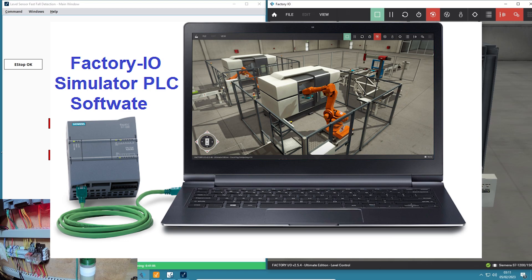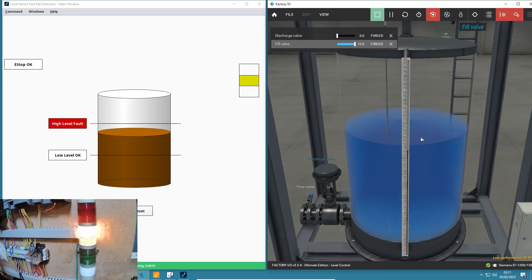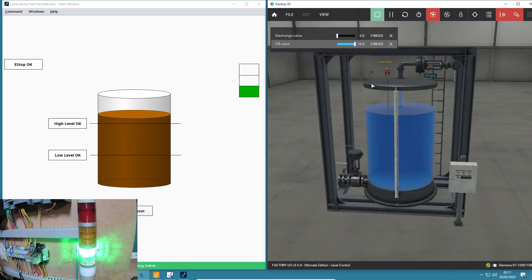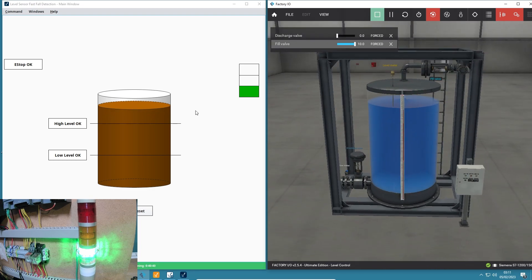This software is incredible. So for what I'm doing it's pretty cool. This is a water tank simulation I've got here, and I'm sending these inputs and outputs to my PLC, and then my HMI is reading the PLC.